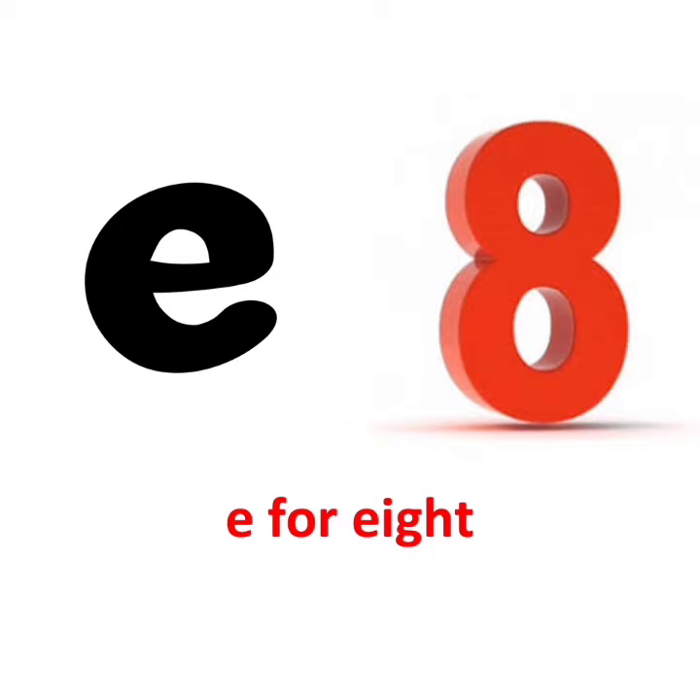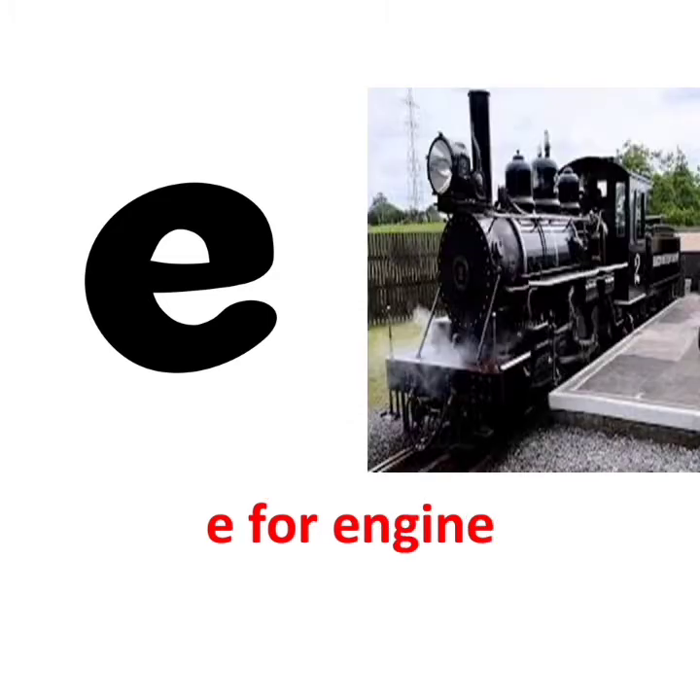E for elephant. E says eh. E for eel. E says eh. E for engine.